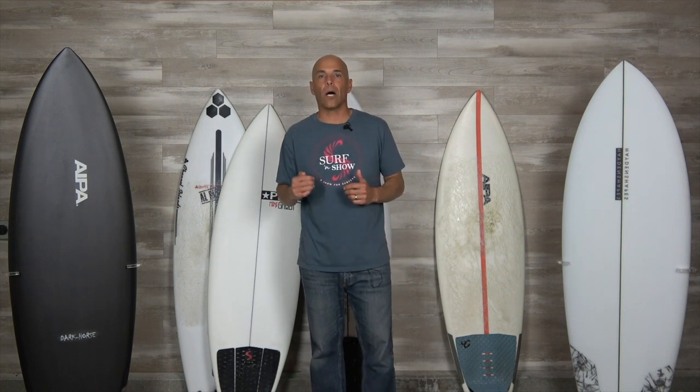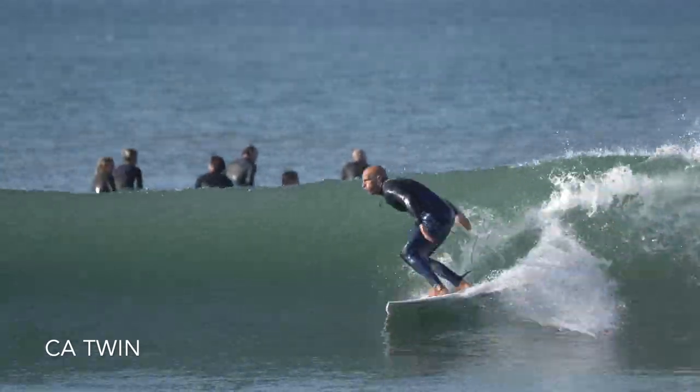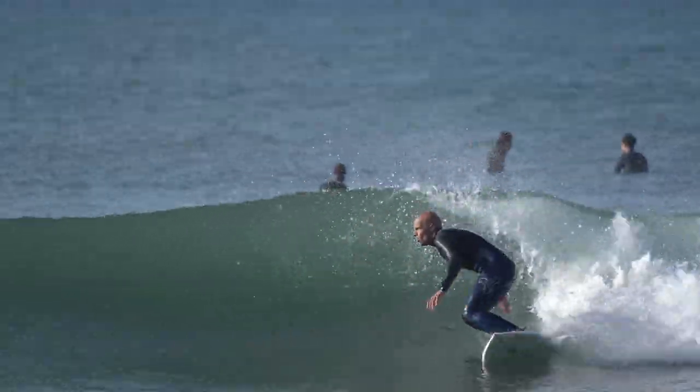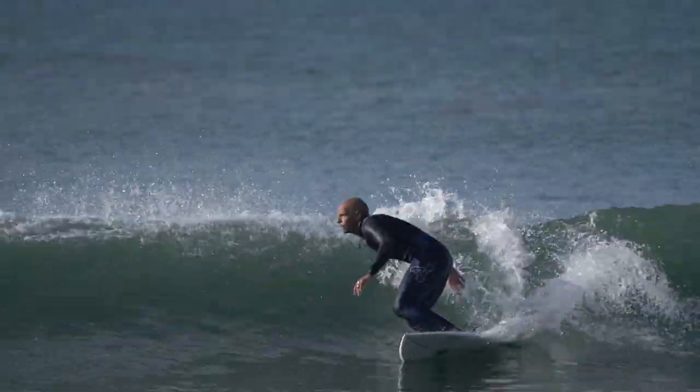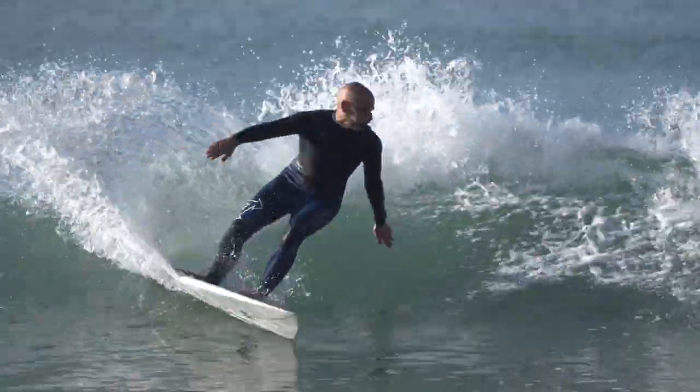The first thing I think we should identify is what are small waves. I want to say head high and below. And if I'm going to add a board like this into my quiver, my first thought is board design. Do I want to go with a small wave performance board, or do I want to go with a groveler? These are two different board categories from my perspective.